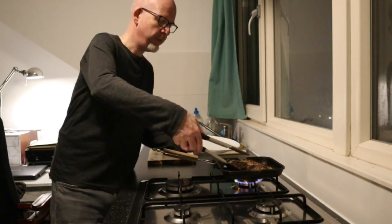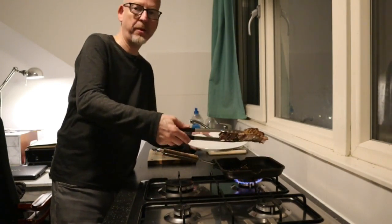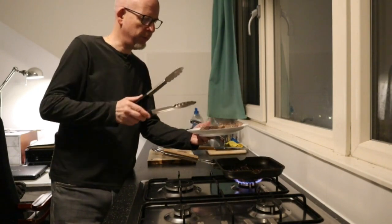It's ready, so I'm gonna leave this to rest on the plate. Wait for about five minutes.